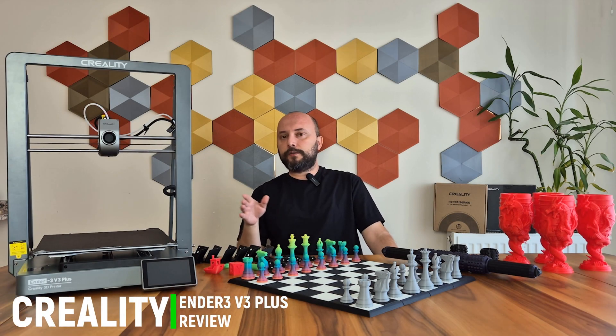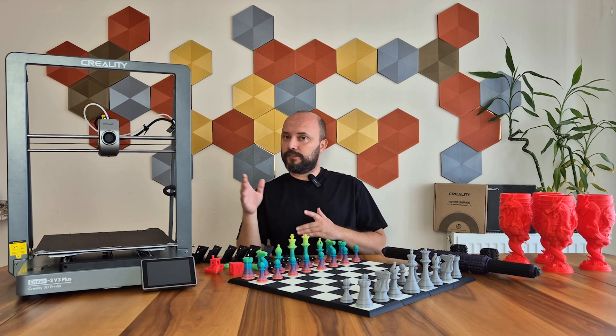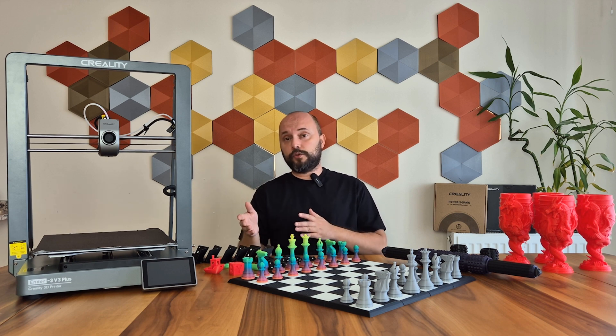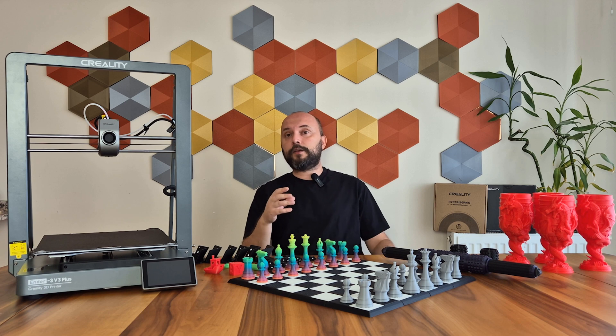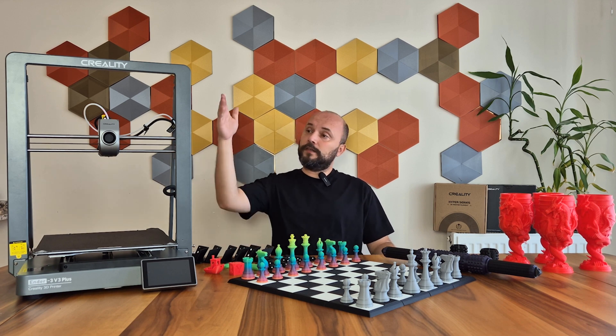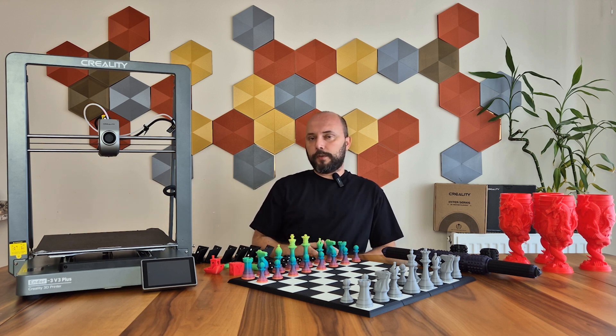The Ender 3 series has always been a series to which Creality gives extra importance. We see a lot of their designs and innovations on this series. For example, the transition from a single Z motor to dual Z motors, attachments that convert the 3D printer into a laser device, fast and economical class printers, automatic bed leveling, and many other innovations such as Core XZ can be mentioned in this series.